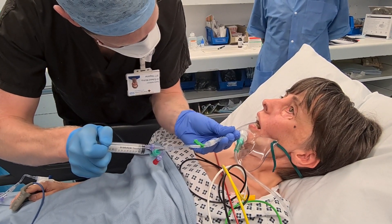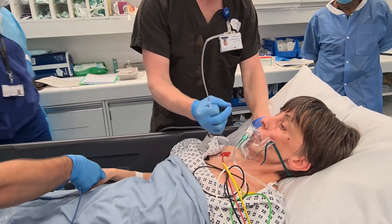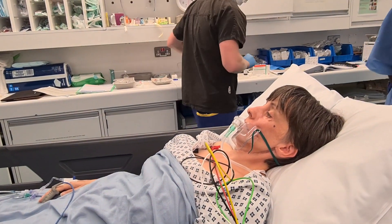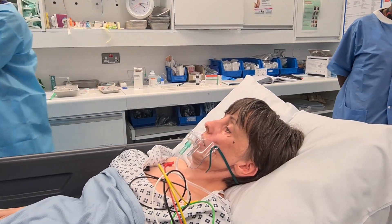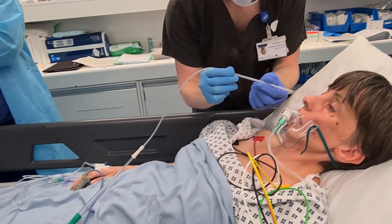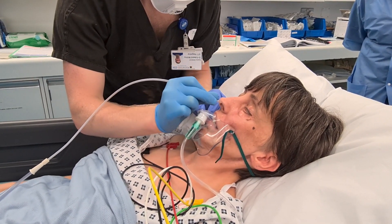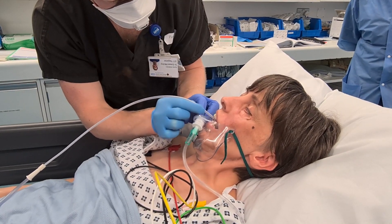Just going to give that a bit of time to work. Just so we can check that the nose is nice and numb — just going to use this suction catheter. This is just a little thin suction catheter. Is that really okay? It's not painful? Opening your mouth again. Is that going to go at the back there? Nice and numb? Good.